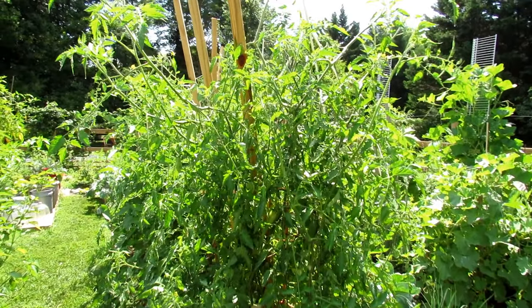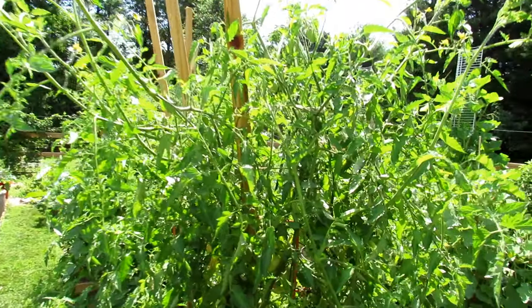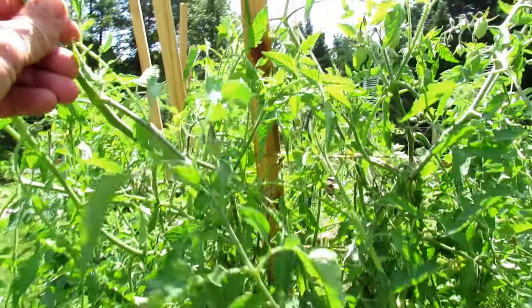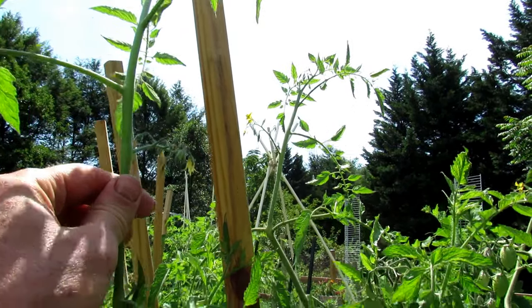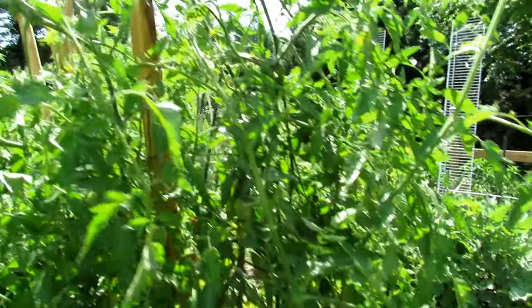It's an indeterminate tomato. It will grow five to six feet tall. However, this guy is taking off and it is well on its way to seven feet. I'm six feet tall. Extremely prolific.